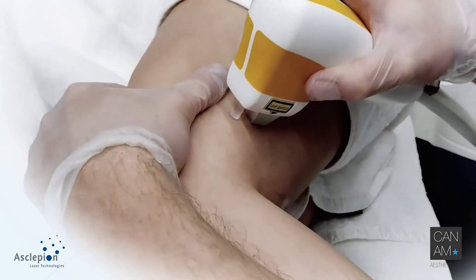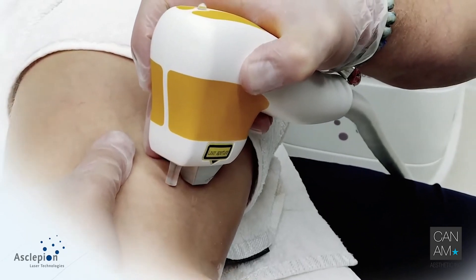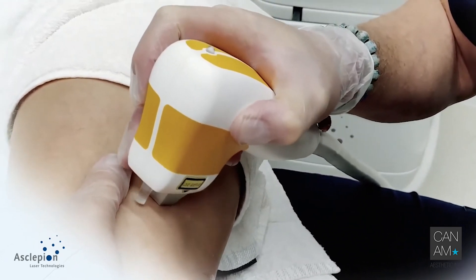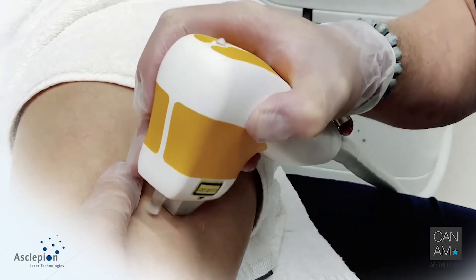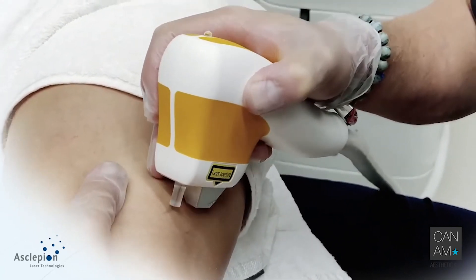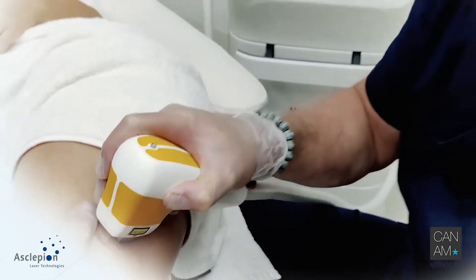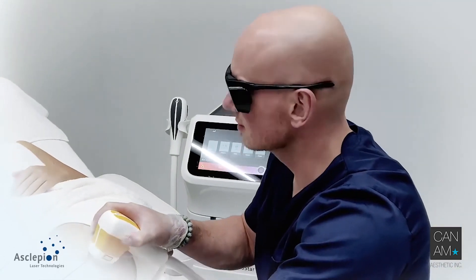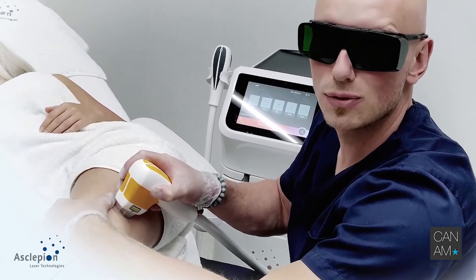Pre-cooling, always maintaining good contact with the patient. Here we go. Three, two, one. And two more. Three, two, one. And three, two, one. Good contact, good cooling — this maintains a literally pain-free treatment.